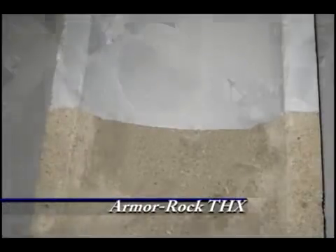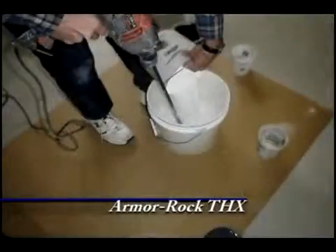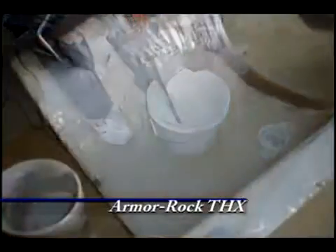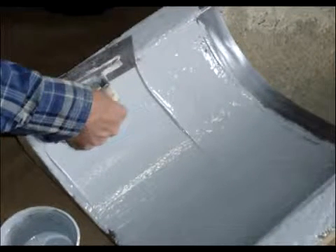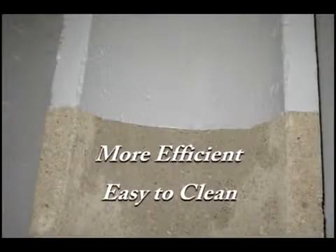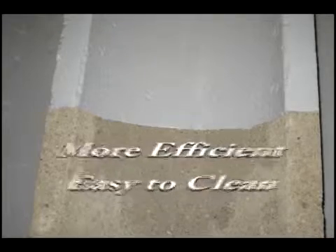ArmorRock THX combines ArmorCoat and a finely ground aggregate called Thixo to produce a smooth and highly durable surface, which is excellent for enhancing slightly worn troughs. The Thixo compound increases wearability and resists slumping during application. Feeding surfaces repaired with ArmorRock THX are more efficient and much easier to clean.